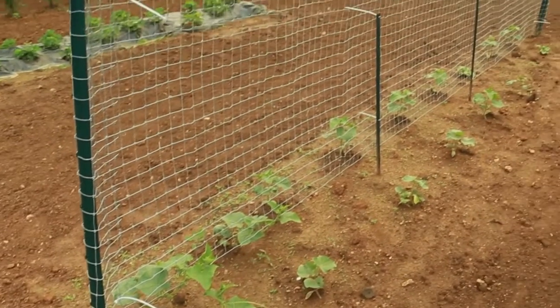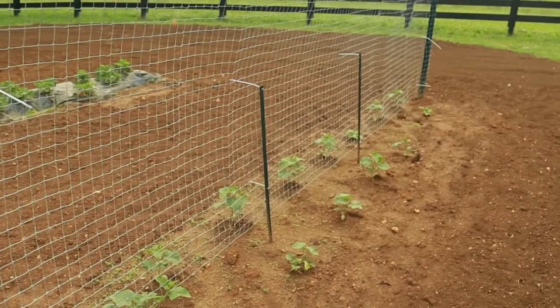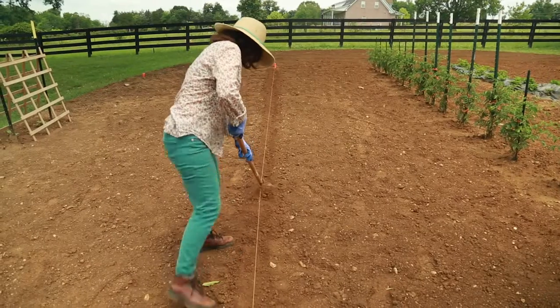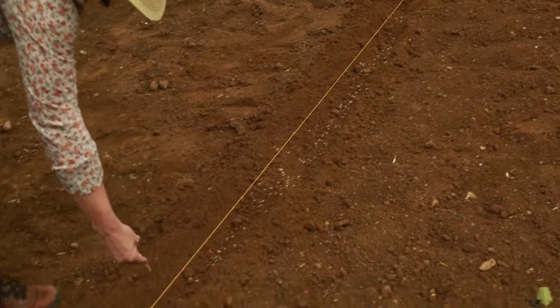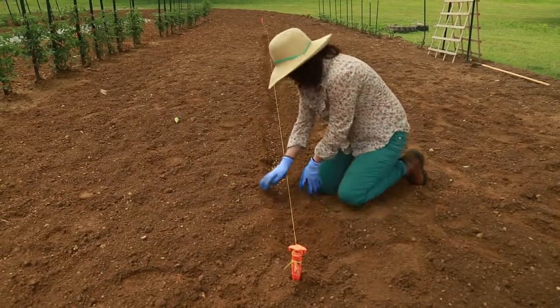Plants that require trellises or string support, like peas, will do well also. Mark your rows off with string, plant your seedlings or sprinkle the seeds in rows, press them in, and cover them lightly with dirt.